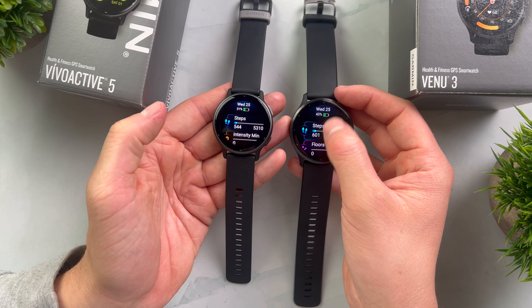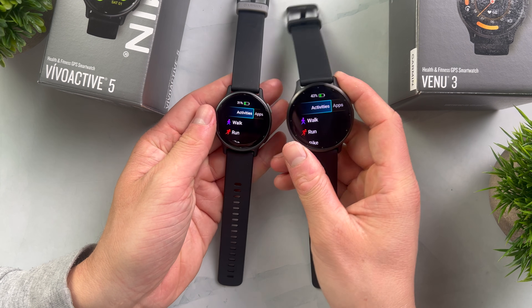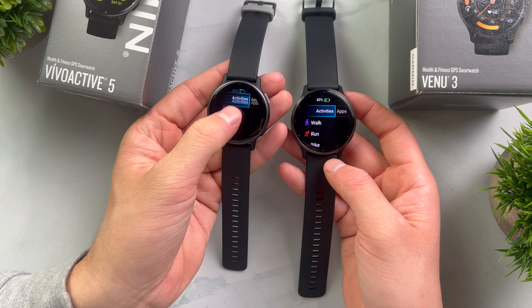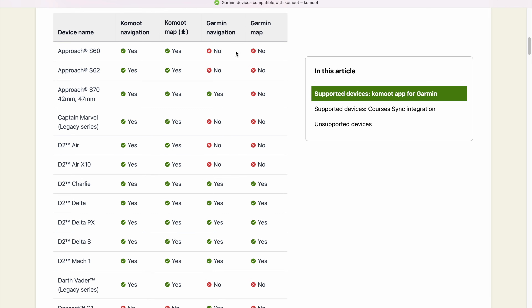Personally, I don't use the Komoot app on my Epix Pro, but I still use the Komoot servers to plan my routes in advance and then load them onto my Epix Pro. Later in this video I will show you exactly how you can do this. Using the Komoot app makes the most sense on Garmin watches that don't come with built-in navigation or maps. Komoot offers a nice overview on its website where you can see whether your Garmin watch supports Garmin navigation, Garmin maps, and whether you can use Komoot navigation and maps instead.